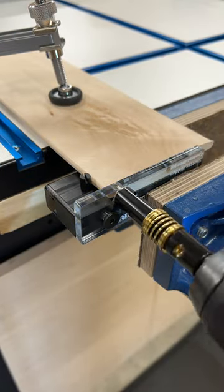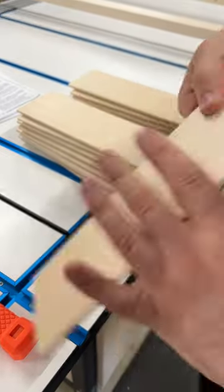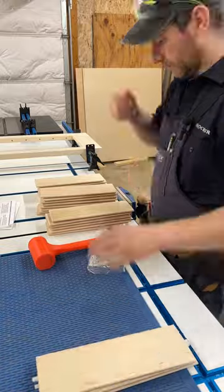I put this jig in a vise, flush to the tabletop, and used the auto lock clamp again. I pop these mounting pins into the ends of all the louvers, and now I'm ready for assembly.